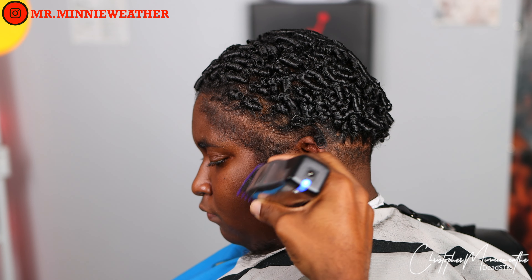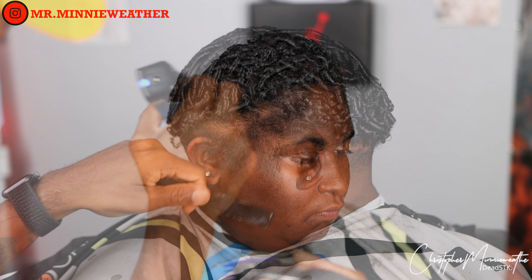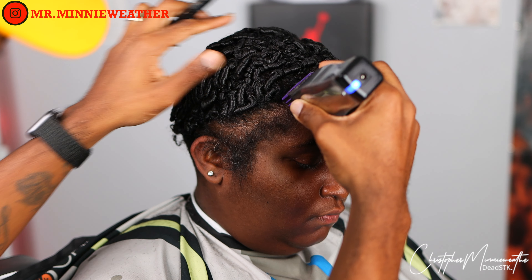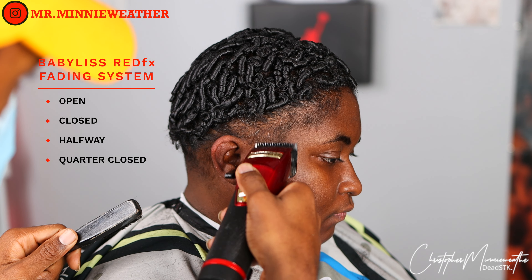Now that we're done with the back, we're going to move on to the sides — knock both sides down to get that part out of the way, then move on to the tapered portion, the edge up, the eyebrows, and we're good to go. This is a simple, fast haircut that anybody should be able to achieve.